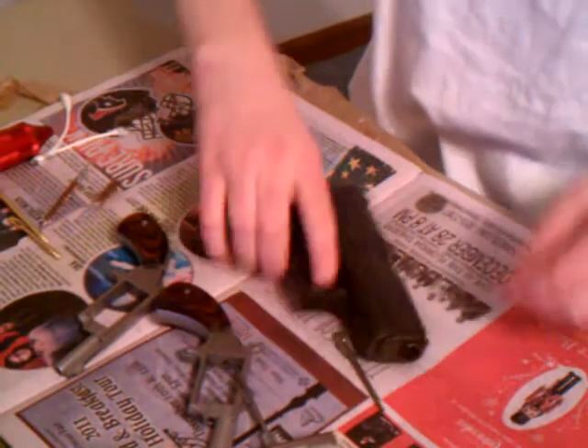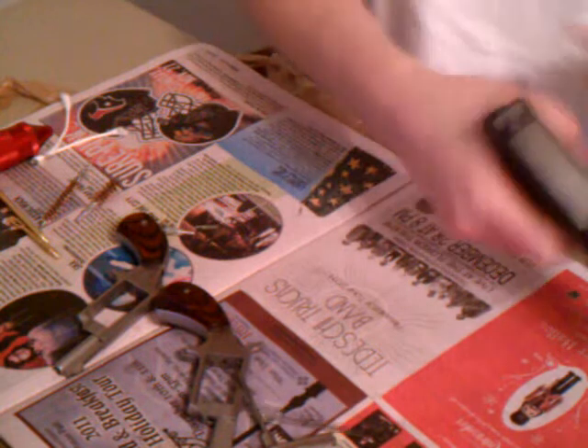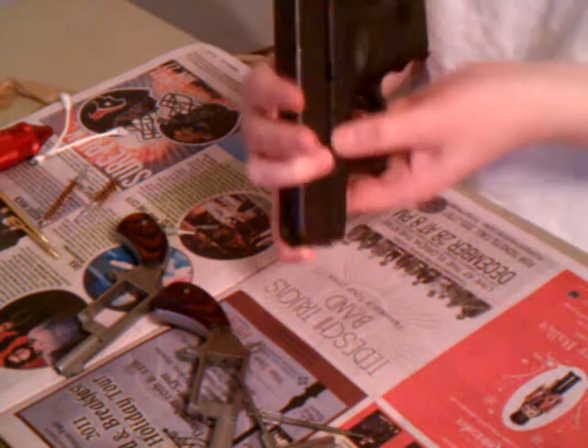Alright, so now we're nice and safe here. Everything is empty. I'm going to use this tool here — it's definitely empty. I'm going to break this down real quick.